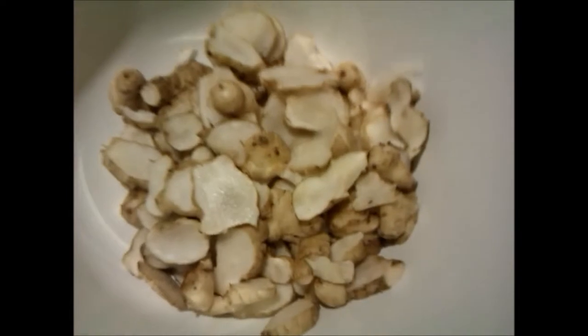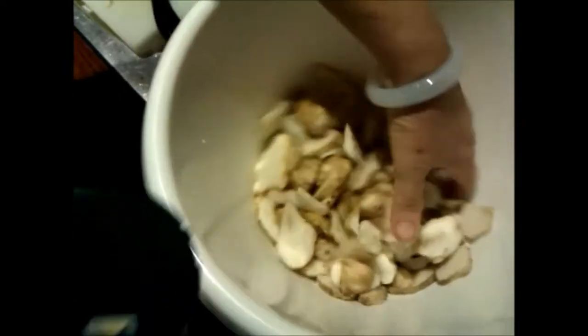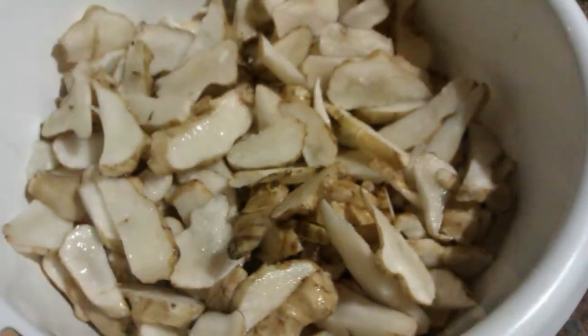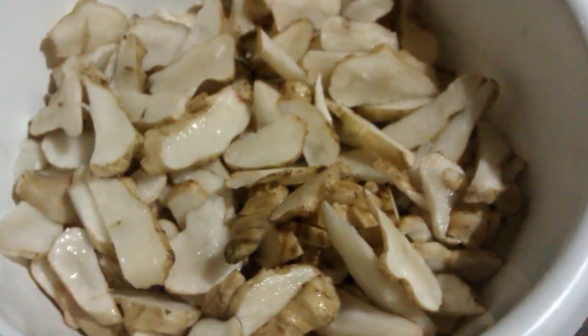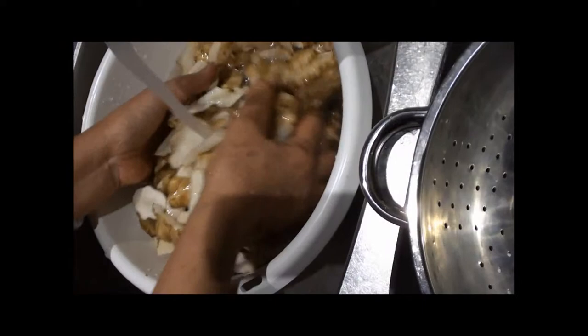So as you are slicing, as the volume builds up, what we do is we salt them as we go along and then rub the salt in. This way when we get to the end, we don't have a big quantity to rub. So we just keep going as we go along, and leave it sit for about an hour, then rinse off the salt.